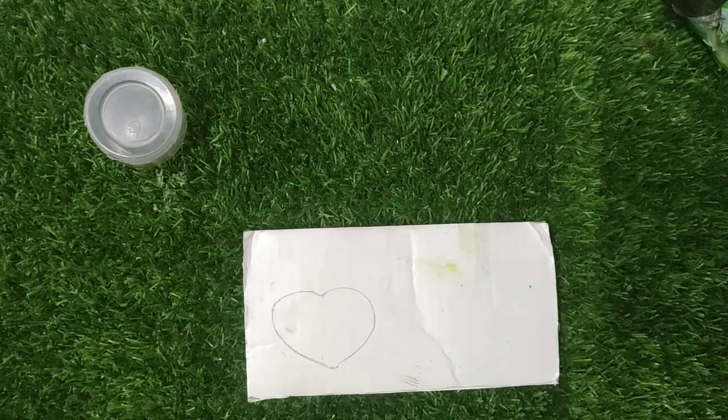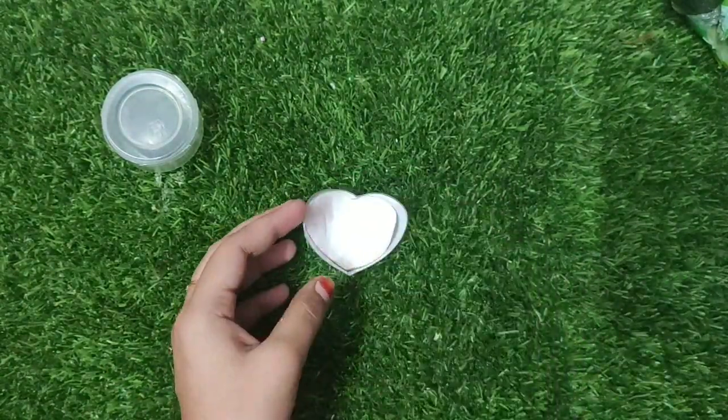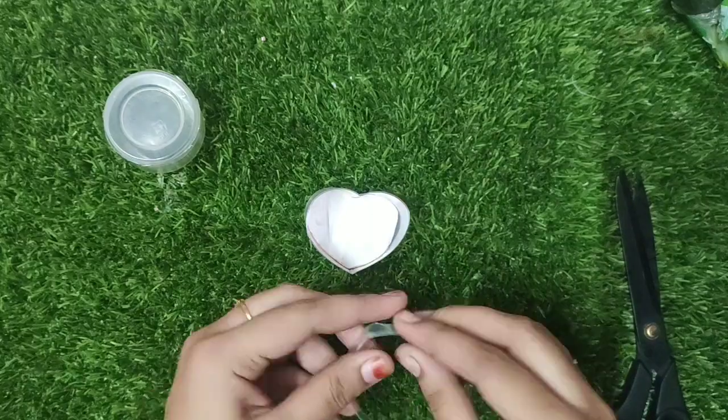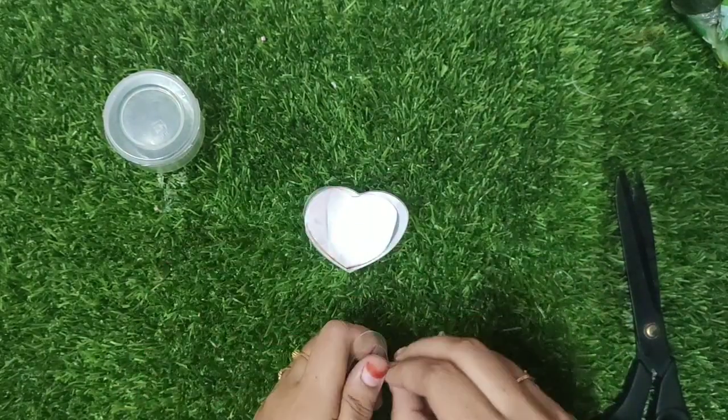We will try this in the next video. We will do the cardboard. We will put it in the water. You can fold it in the water, and you can fold it in the center.